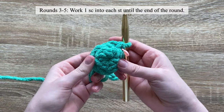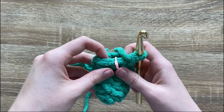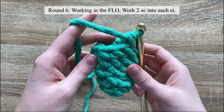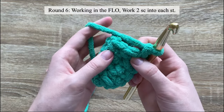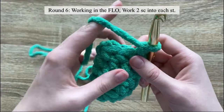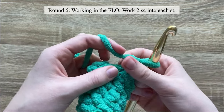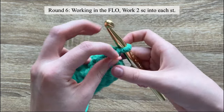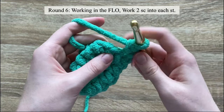For rounds three through five, work one single crochet in each stitch normally. For round six, work two single crochet into each stitch around, but working into the front loop only all the way around. At the end of round six you should have sixteen stitches.